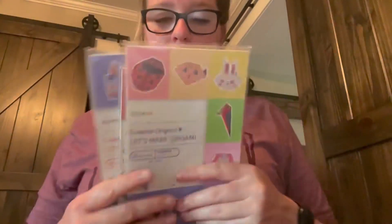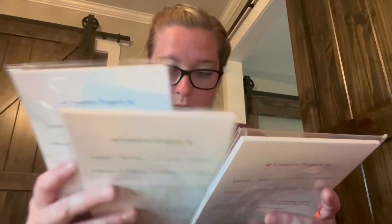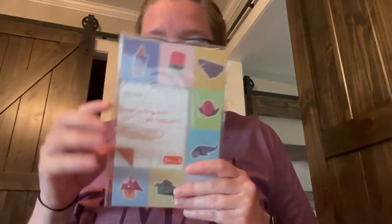We also have creative instruction books of things we can make. They're all level one and for ages three plus. Since it's summer, we're gonna open this one with ice cream cones and stuff.